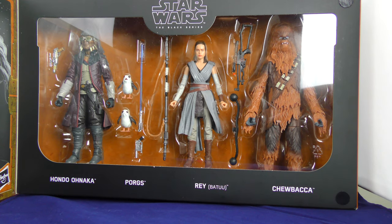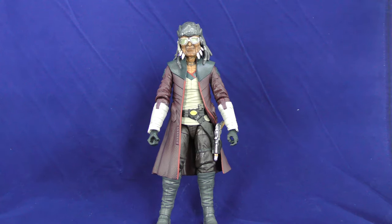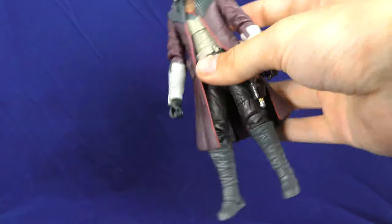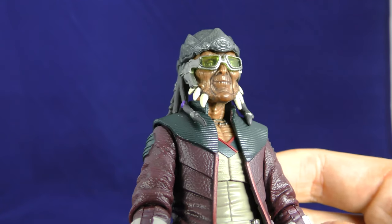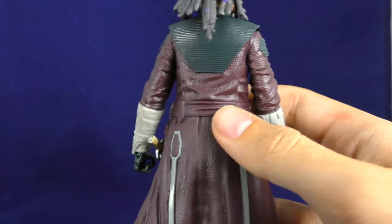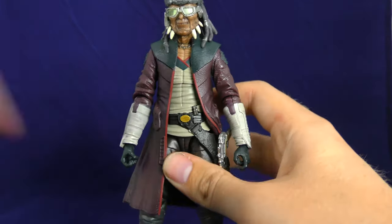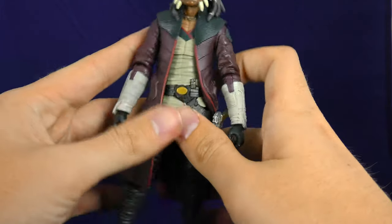So we're going to start off with the main event here — the main attraction. You've got to start off with the man of the hour: Hondo Ohnaka. This is what everybody's going to be buying this pack for. And this is a good figure. I was a little bit surprised by some things, but this is exactly what I wanted.